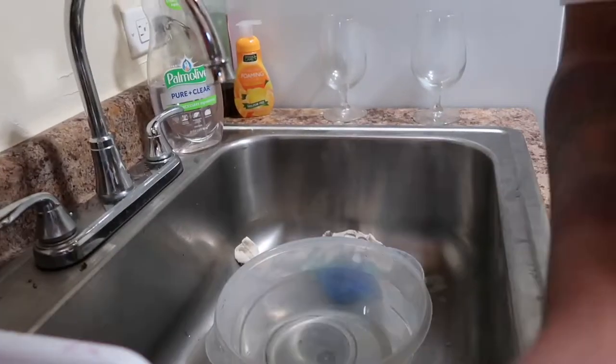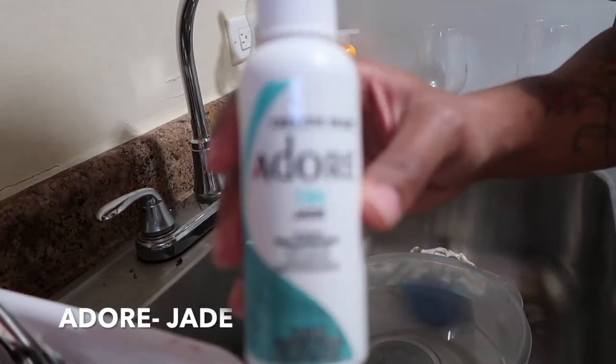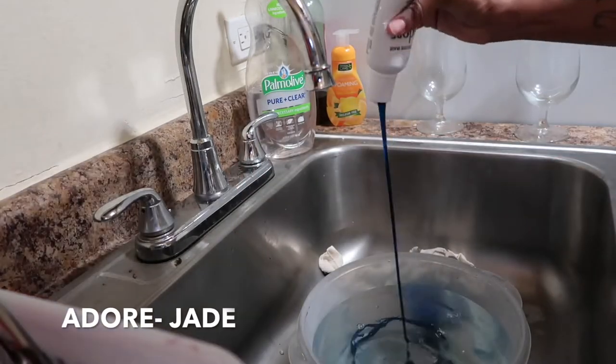Hello everyone, welcome back to my channel. Today I'm going to be showing you how I watercolor. This method should take you three minutes — of course it took me longer, so don't mind that. So first I'm gonna start off with the color Adore Jade.